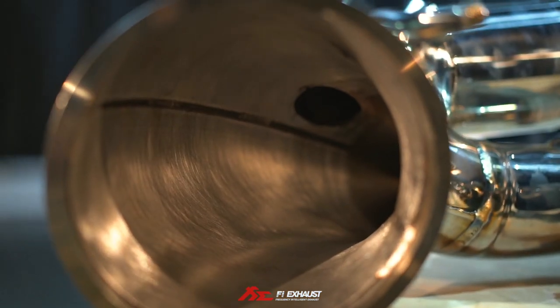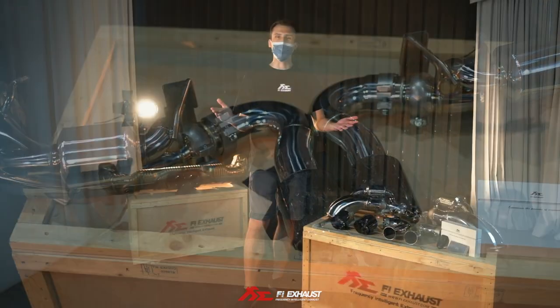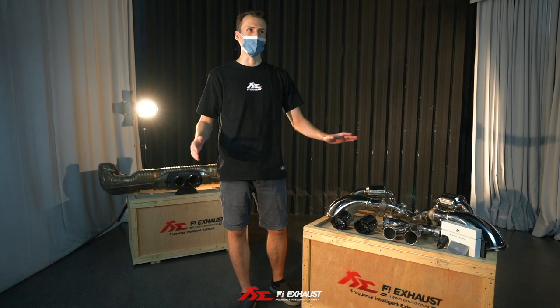We're going to be releasing the sound check very soon for you to hear how it sounds, and we hope that you enjoy your driving experience with our system.